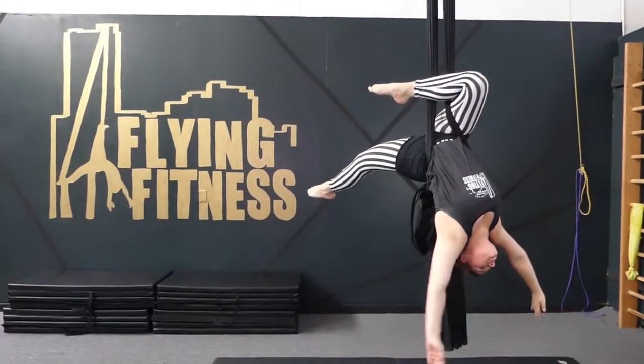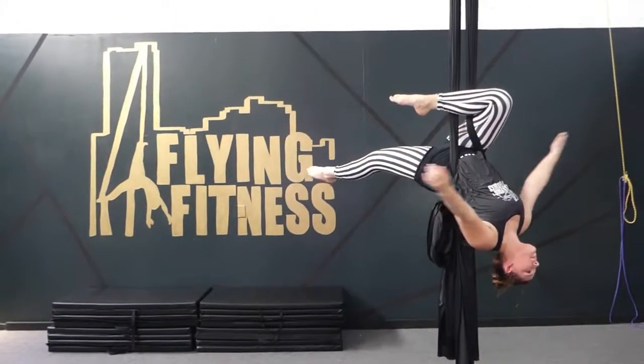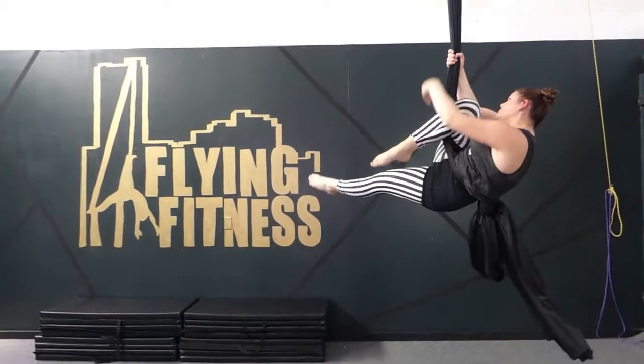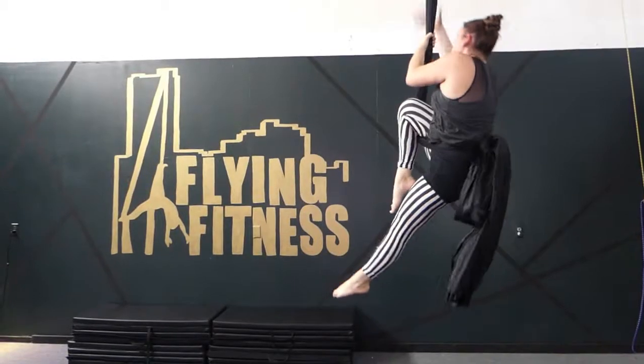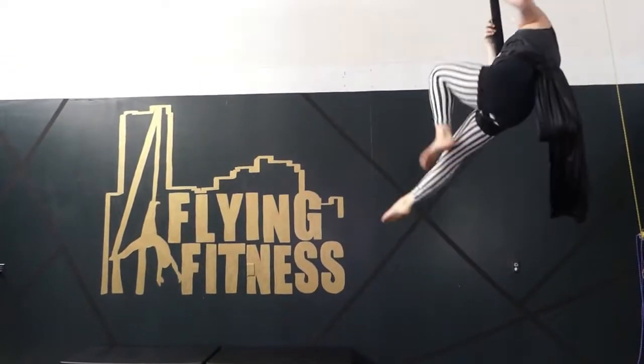From there you're going to lift above your knee and grab hold of the poles. You're going to climb up the poles and then thrust the hips forward so that fabric comes up the bottom, kind of like a diaper.